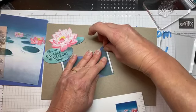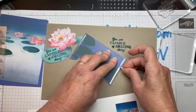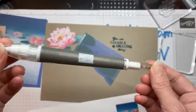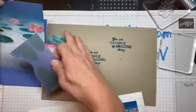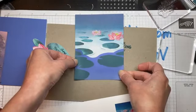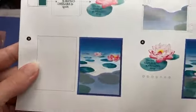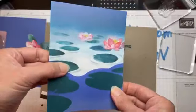Removing the backing can be tricky if you don't have any fingernails. Some people use the Take Your Pick tool to help with adhesives — it has a putty end and a sharp end and can help with a lot of different things in crafting. We're going to put this piece right at the bottom of the card and that's all we need to do for now.